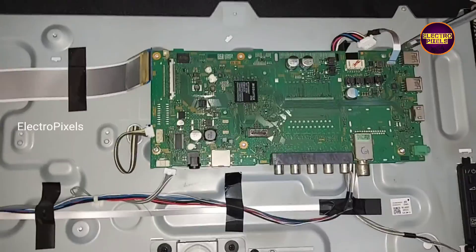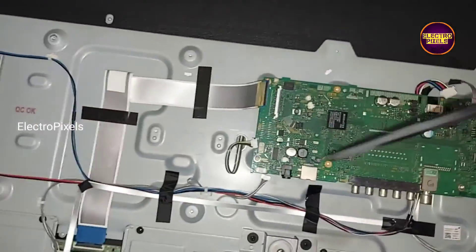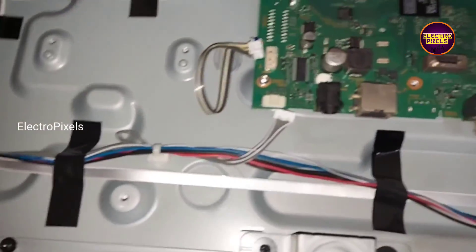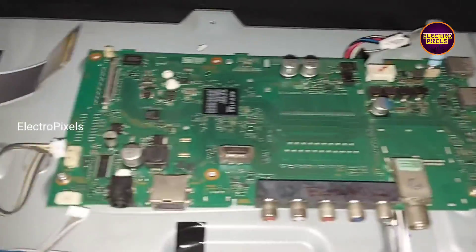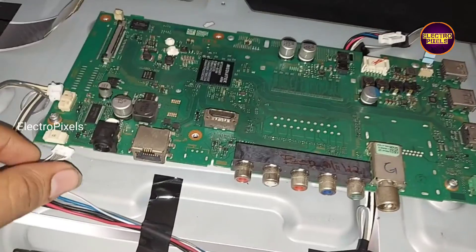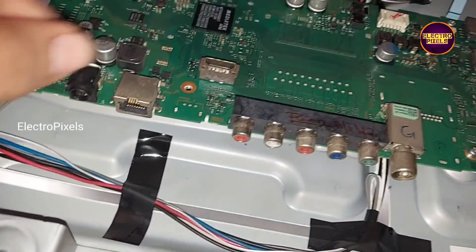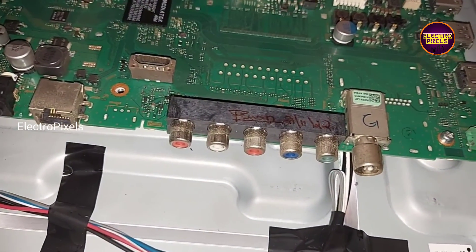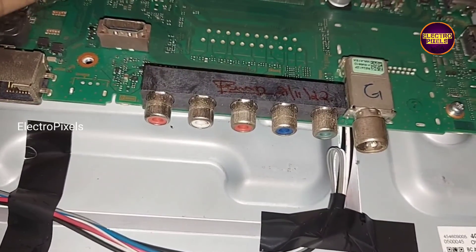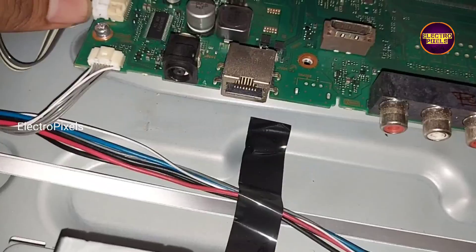Hi friends, it's a 40-inch Sony Smart LED TV. Here in this TV, the motherboard is damaged due to lightning. The model number is 40W56D. The fault is a no-power issue. While checking, we found that the adapter is working properly — the fault is actually with this motherboard.